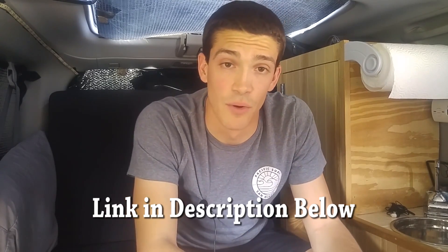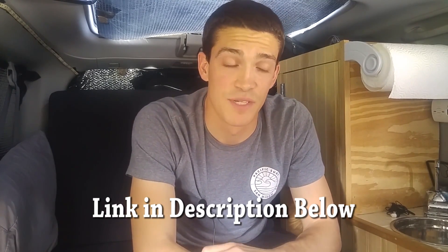Thanks for watching. Be sure to check out the article I wrote about my solar system on my website — it has more information and links about the components and where to get them. If you have questions feel free to post them below, or head over to my Tuesday Q&A video and I'll answer them there. Please like and subscribe if you haven't already, and I'll talk to you all in the next video.